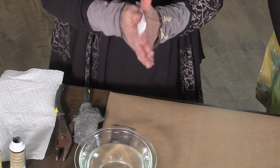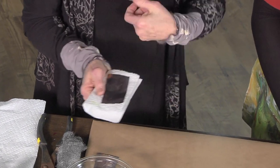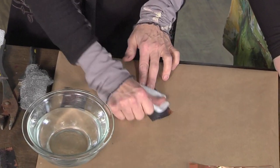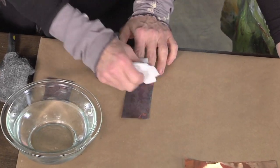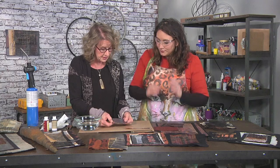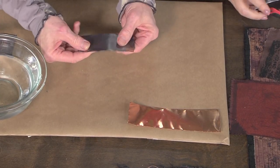Be real careful with some of these real thin metals, because if you pull, you can really cut yourself. So you wanna dry it off really good. And then once you get it dried off, you can stitch right through this. You can stitch through it when it's shiny, but this creates a really nice look.